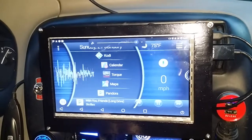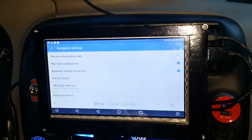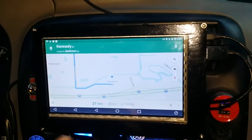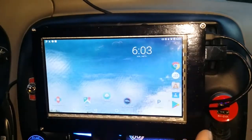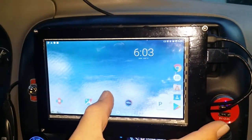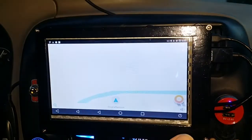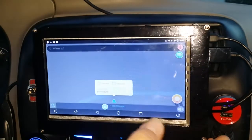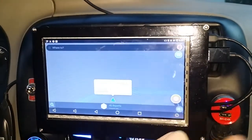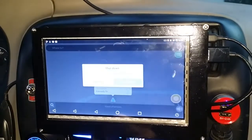We can also get maps from here to get to where we need to go. It talks through the stereo for the maps, and we also have Waze on here — a must-have for anybody driving mobile service. It tells us where we are, we can talk to it, tell it where we want to go. It's all voice commanded.